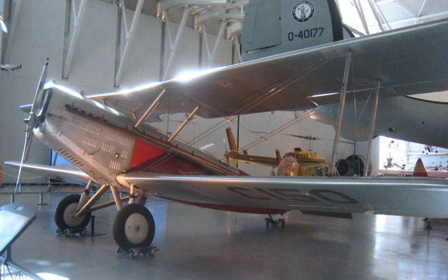Operators: United States — National Air Transport, United States Post Office, and Western Air Express.